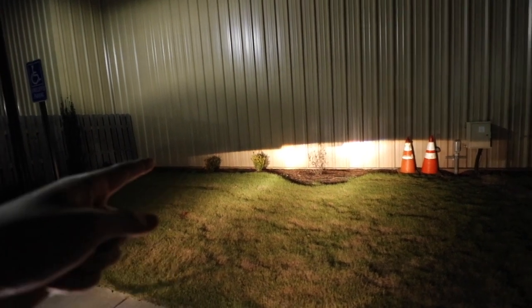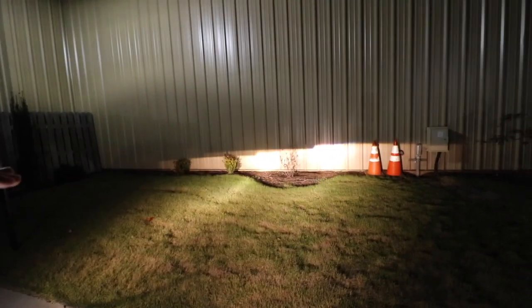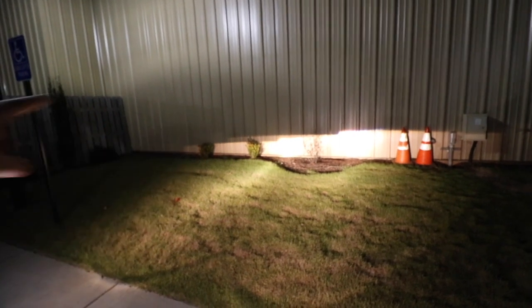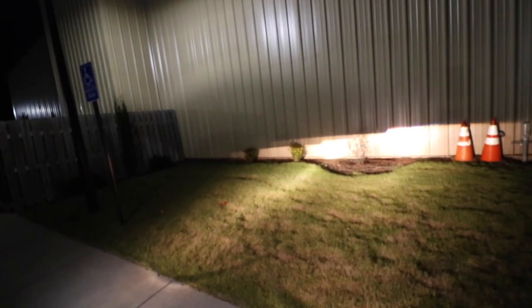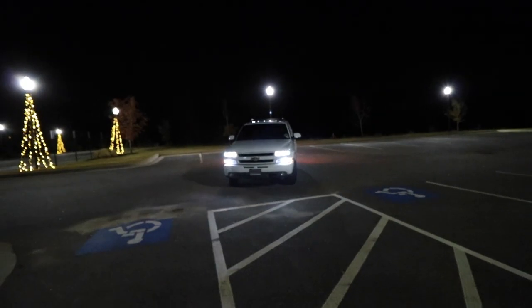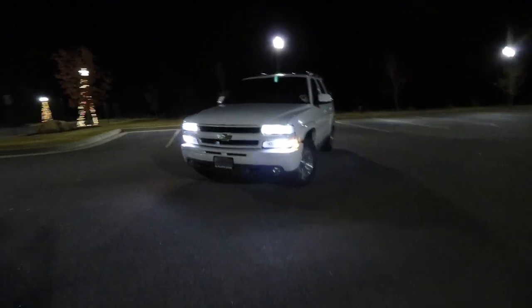For cheap spider headlights, the cutoff line is actually not too bad. If you're wondering why the cutoff line is straight and then curves up like that, that's because that's the oncoming traffic side — the line slopes down so it doesn't blind the other people coming from the other way. That's probably perfect right there. Look at that — that looks good.